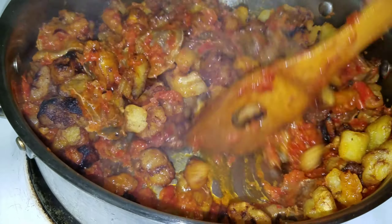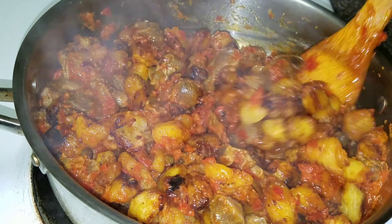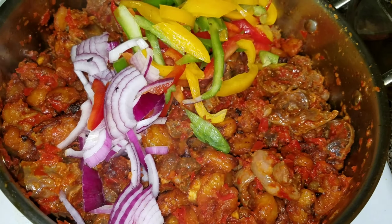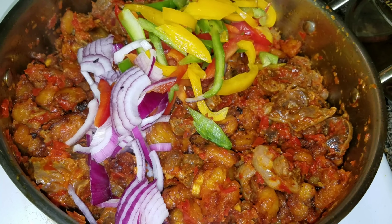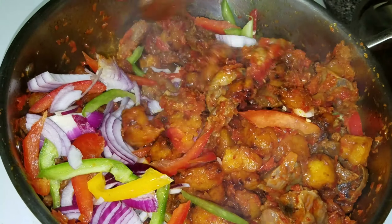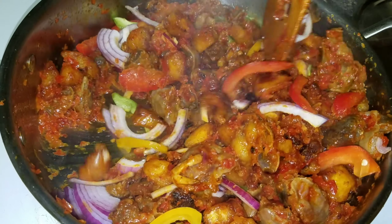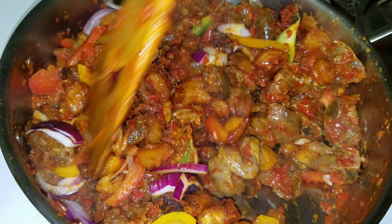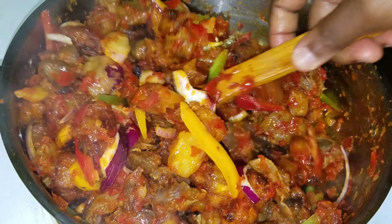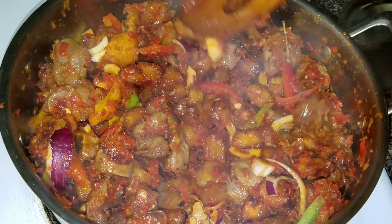How beautiful is this? This looks so nice. The heat is off already and I just added some sliced bell peppers and onions. I'm going to stir everything together. Look at the color — that's the reason why I always add bell peppers to my food. I just love the colors that it gives.